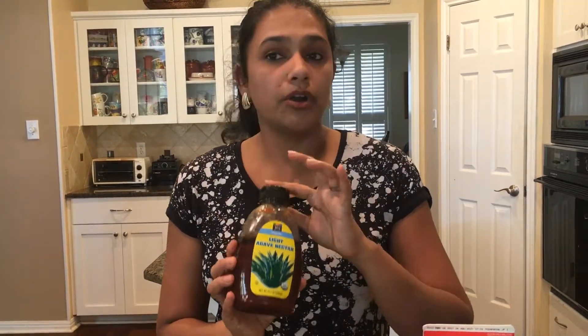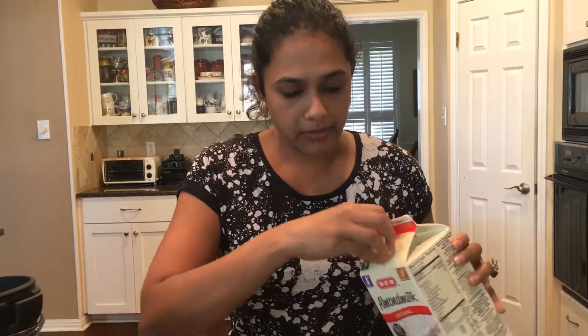We have fresh mango — really ripe mango — and I have my agave nectar. We're not going to use honey for this recipe, just agave nectar. And I have the crushed ice over here, which is completely optional.